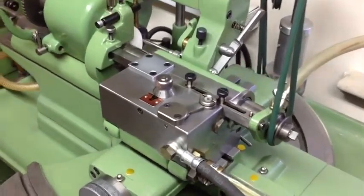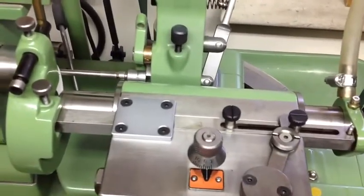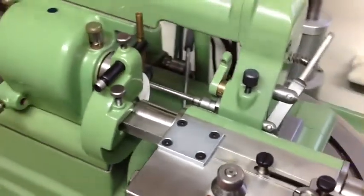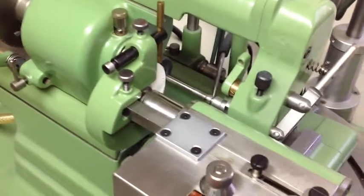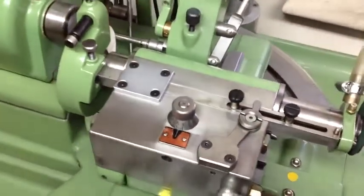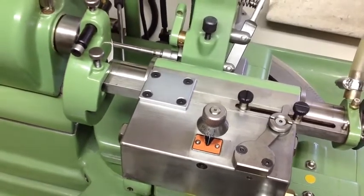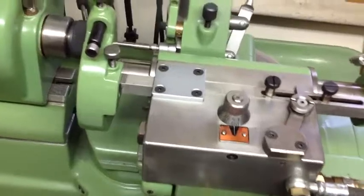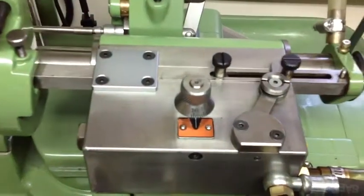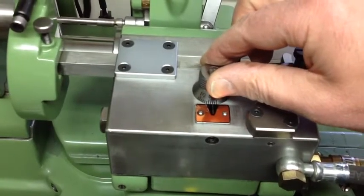I'll now demonstrate the AREA in operation. The first thing that needs to be done is to set up the stops to make sure that you are grinding along the required length. I've already done that. Turning on the hydraulic apparatus, you can see the spindle starts going backwards and forwards until it hits the stops. The speed of the unit is adjusted with the knob here — you can go quite quickly, or if you adjust it right down you can go really very slowly indeed.